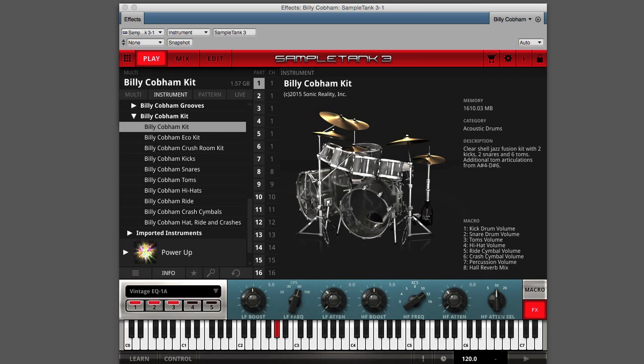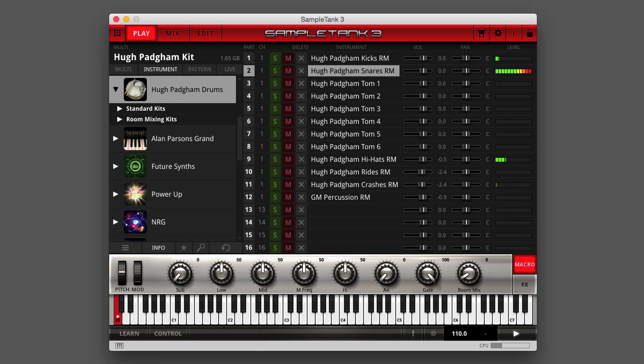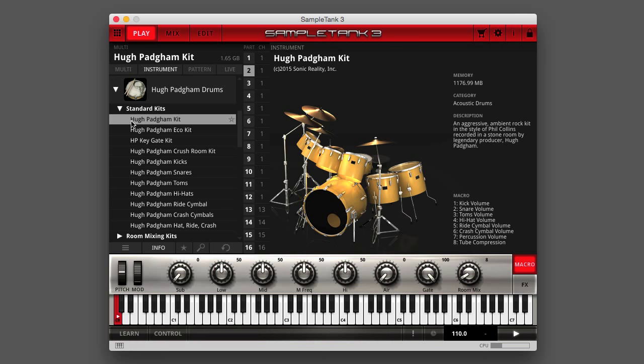Like the Terry Bozio kit, the Billy Cobham kit, and the Neil Peart kit. Two versions of the Hugh Padgham kit are provided. First, a pre-mixed standard kit that uses less memory and is less processor intensive — just load the kit and go.